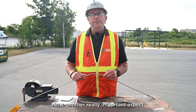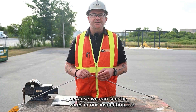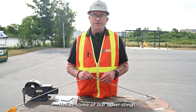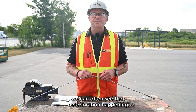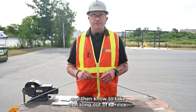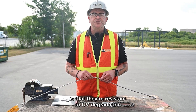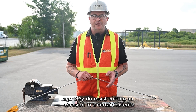Another really important aspect of wire rope slings is that because we can see the wires during inspection, we can often check for deterioration over time. Unlike some other slings which can deteriorate very quickly, with wire rope slings we can often see that deterioration happening and know to take the sling out of service. They are also resistant to UV degradation and resist cutting and abrasion to a certain extent.